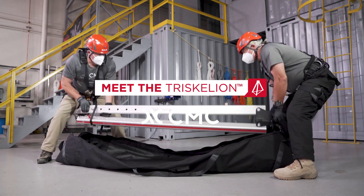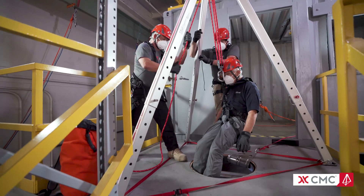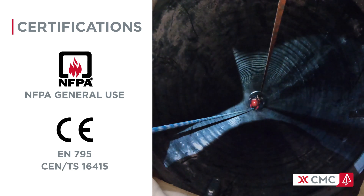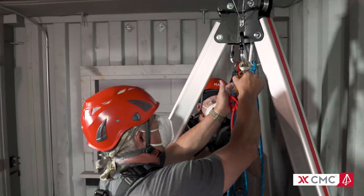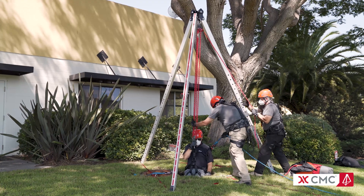The CMC Triskelion is a modern tripod that sets a new standard for confined space and industrial rescue operations. The Triskelion stands alone as the only industrial rescue tripod certified to NFPA general use, EN 795, and CEN TS 16415. The word Triskelion derives from an ancient three-legged design. By completely reimagining these designs of the past, the CMC Triskelion promises to be the tripod of the future.